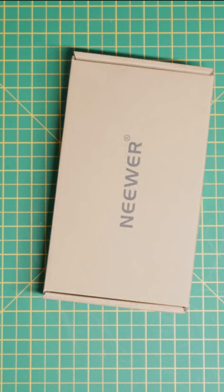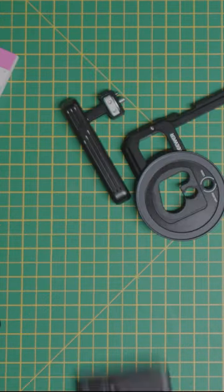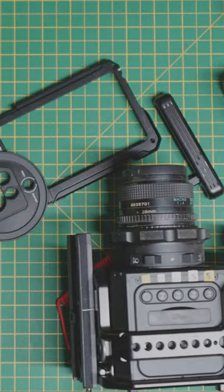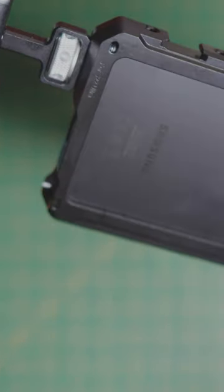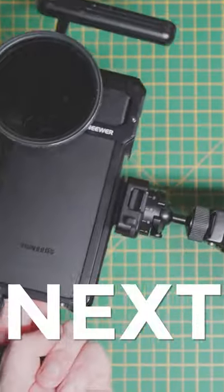This awesome new cage by Niwe comes with everything you see here, and turns your Samsung S22 and S23 Ultra into a cinema camera. It has three cold shoe mounts, plenty of quarter-twenties, and a removable ND filter thread that takes your footage to the next level.